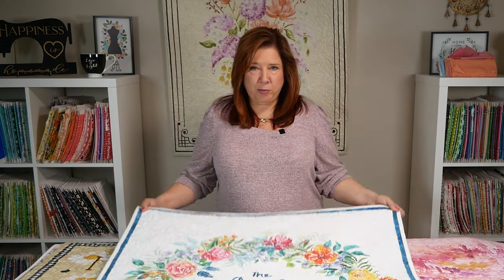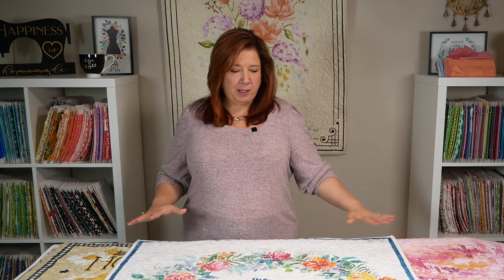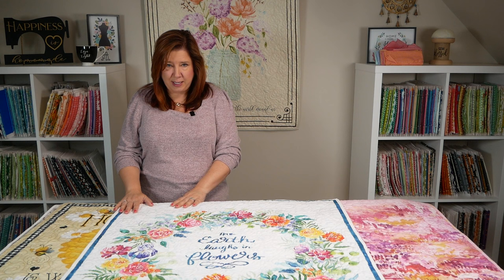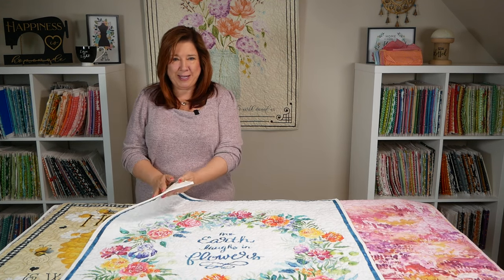When you want to quilt your project, you will choose the design file that will fit all over your project — all that information and how to do that is in Becky's videos on Power Tools with Thread. You will hoop the quilt without stabilizer because you have a quilt sandwich: your top, your batting, and your backing.